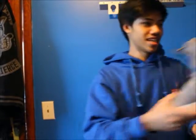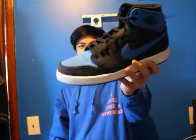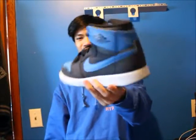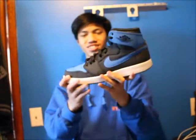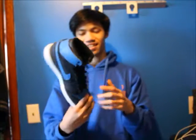Oh, I almost forgot — there's one last shoe in the collection. The AJKO Sport Blue — Royal Blue, whatever you want to call it. Very nice shoe, reminds me of the Royal 1s which I do have. Very nice shoe, canvas like Vans. A great shoe if you don't have the money to get a pair of Royals.